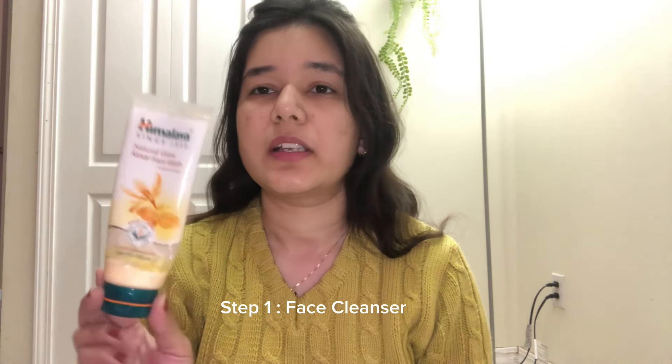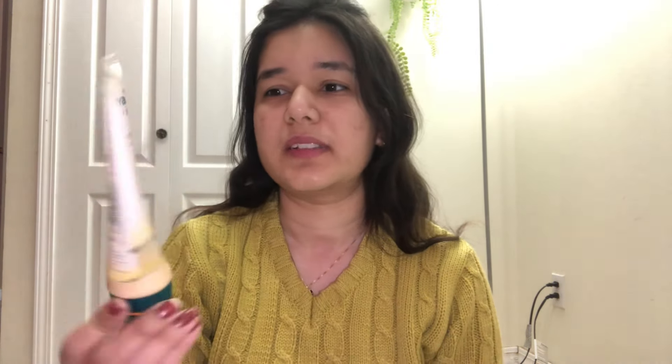Please do let me know in the comment section. So, I have my morning skincare routine. I've washed my face, and this is a very good face wash for me.